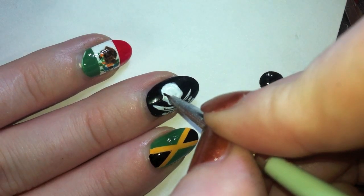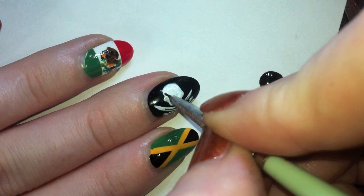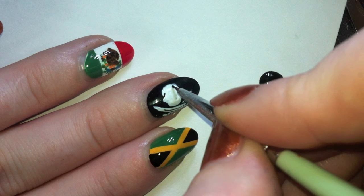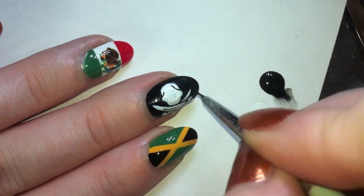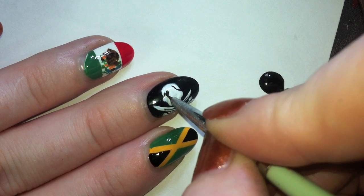Now we're going to start painting the details on the skull. I'm going to paint a few contour lines in the skull to give it some dimension. I don't want to get too detailed because it is more of a graphic — just basic lines, no shading or anything.